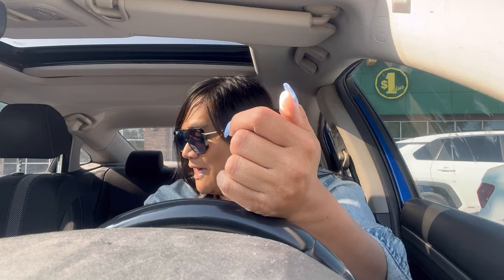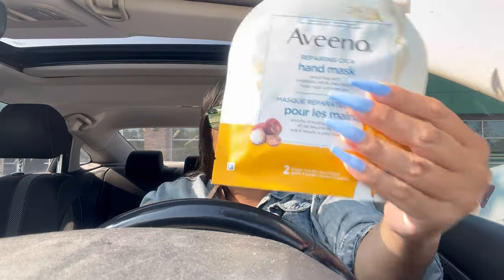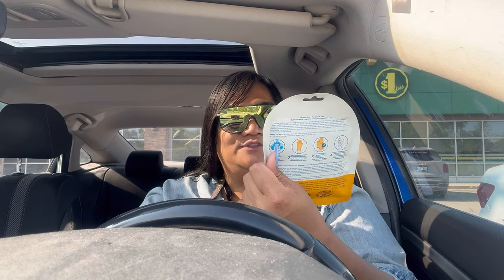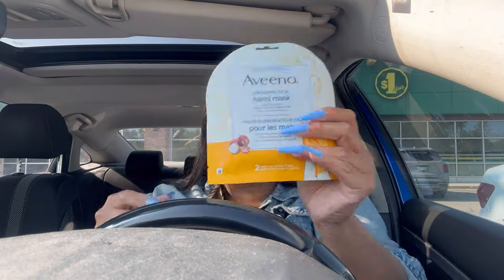I want to show you a couple of things we picked up — not that it's freaking interesting, but I like to share everything with you guys. I picked up this Aveeno Repairing Psycha Hand Mask. I've used their foot masks and I really like them, so I thought I'd try this. It's two single-use gloves, so you have one pair — four dollars. Aveeno is an expensive brand, so four dollars at Dollarama. Why is everything at Dollarama not even a dollar anymore? There are things that are five or six dollars — should they even be called Dollar anymore?